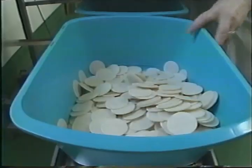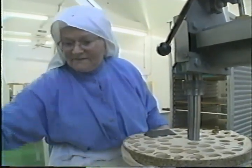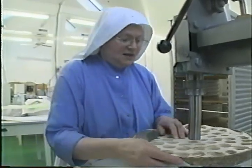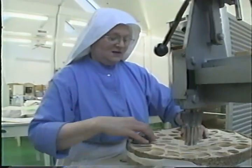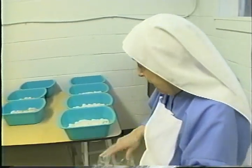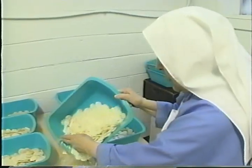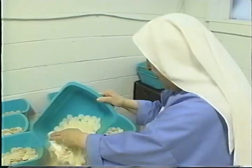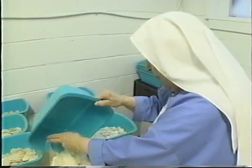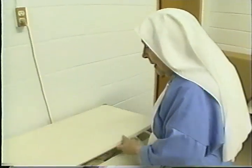This tub here holds 500. We cut them in lots of 1,000 or lots of 500. I've got about 4,500 out of one stack here. Once they're cut and put into containers, they have to dry a little bit. Then Sister comes down and bags them, and we pack them up for the different parishes.